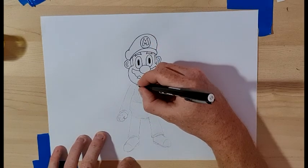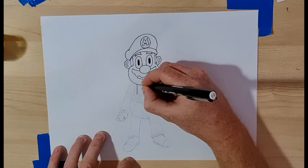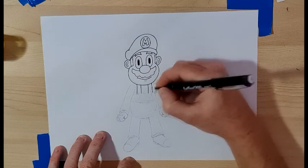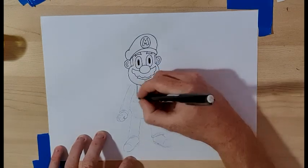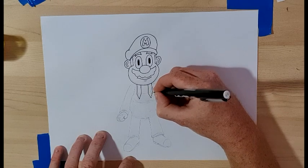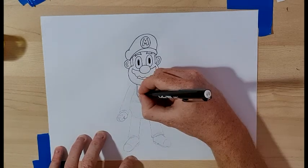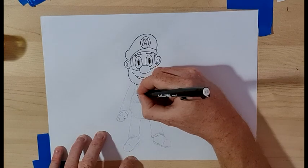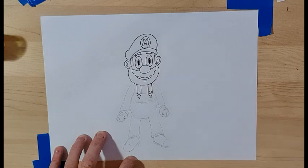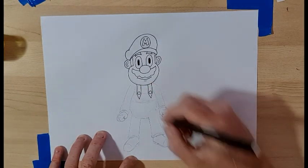Now we're going to do the overalls, so we've got two straight lines next to each other, two over here coming out of the chin, and two V-shapes — one, two — like that, and two circles for the buttons just like that.